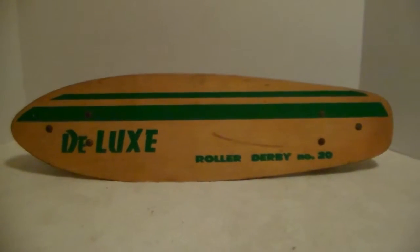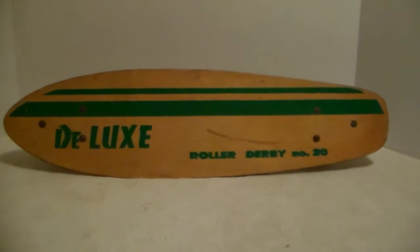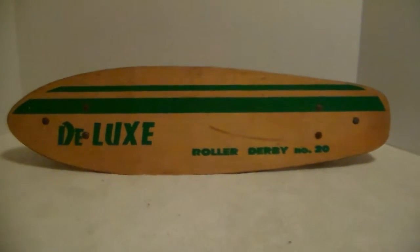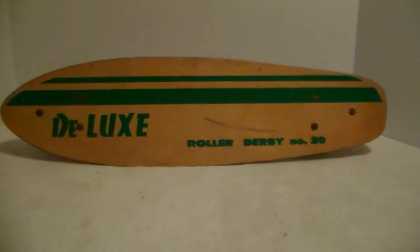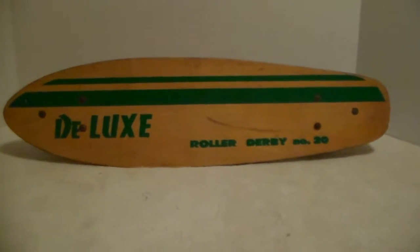Look at this skateboard here — Roller Derby Number 29 Deluxe. I picked this up at an auction. I don't know what I paid for it, but I think I paid like 10 bucks for it. It's an awesome shape. It has some flaws, but it was used. I think it's from the 60s, not exactly sure. So anybody out there who knows things about skateboards, I'd love to hear from you.